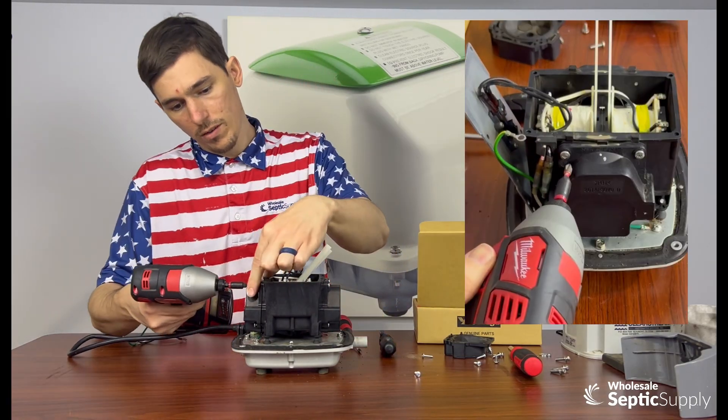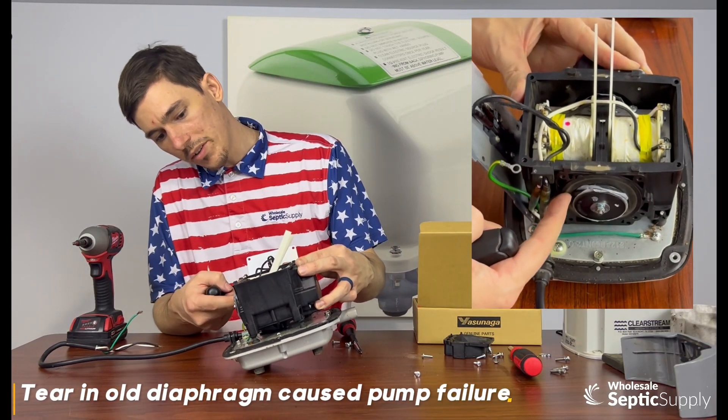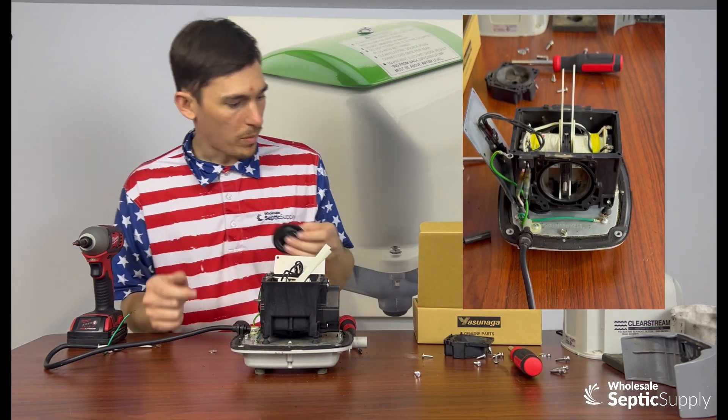Just going to take screws out. And here you can see that's where it broke — a broken diaphragm. That's your tear. That's why the pump turned off.